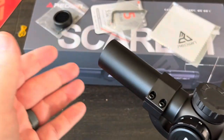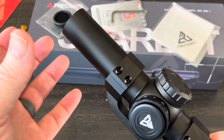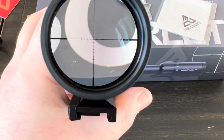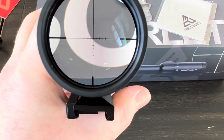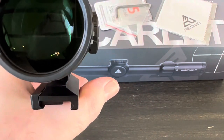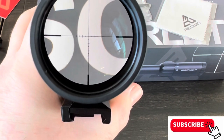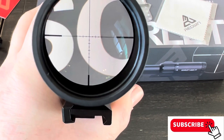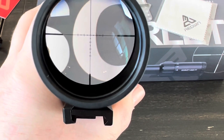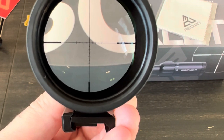The Scarlett is IPX6 waterproof rated and nitrogen purged. The lens is fully multi-coated, which helps prevent scratches, allows for much more light transmission, and makes the glass much clearer. That's what the reticle looks like - I'm on 1x zoom right now. I'd say it's not a true 1x because things are slightly magnified, but even so, at this distance it is very, very clear. I think I'm going to be pretty impressed with this glass, and that reticle is a wired reticle.